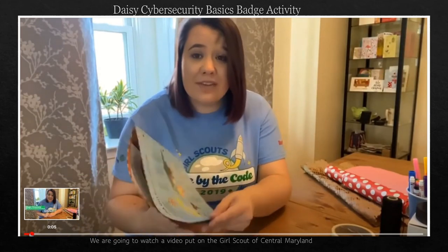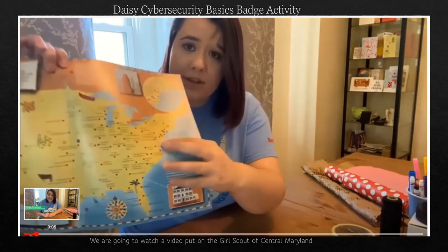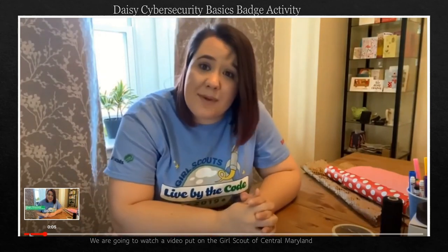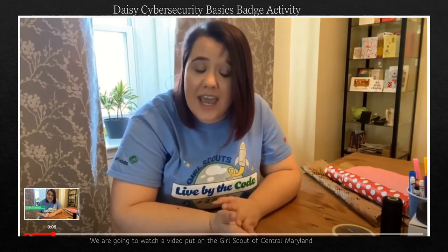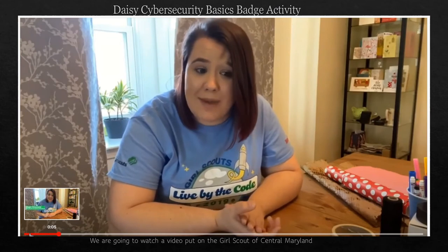Hi! My name is Megan Romanox and I work with the Girl Scouts of Central Maryland, located on the eastern shore of the United States, just right by Washington, D.C. At the Girl Scouts of Central Maryland, I am the STEM specialist, so I get to do programs and activities with girls that relate to STEM — science, technology, engineering, and math. Today I am going to be helping our daisies do part of our Cybersecurity Basics Badge, and we are going to learn all about how to keep information safe on the computer by using layers of protection.